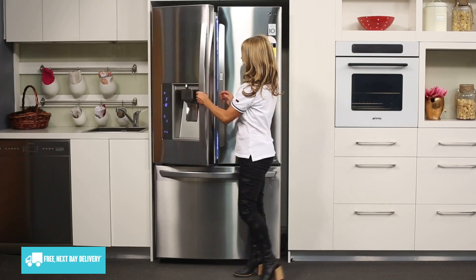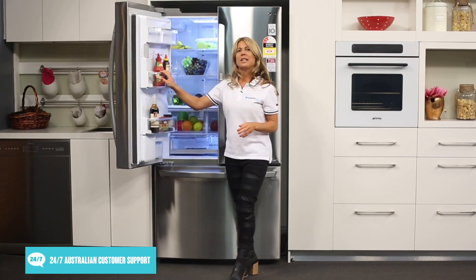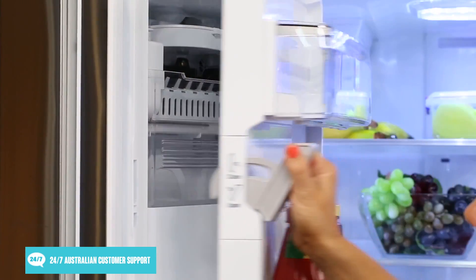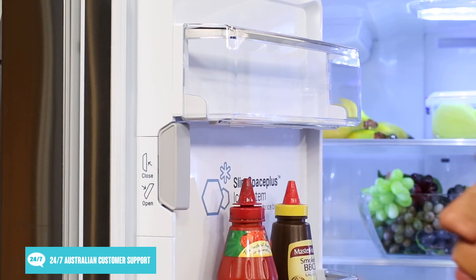Let's take a look inside. As you can see just here, the unique slim ice maker system doesn't take up the whole door and still allows for additional door storage space inside this left side door.